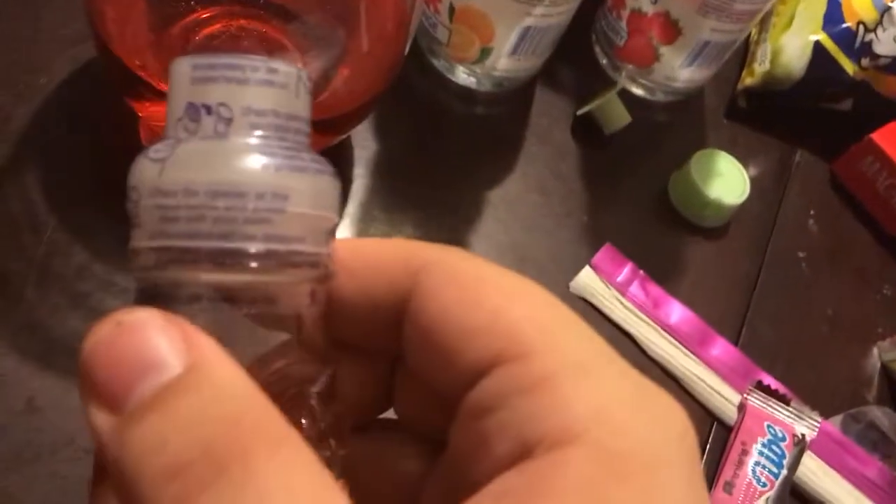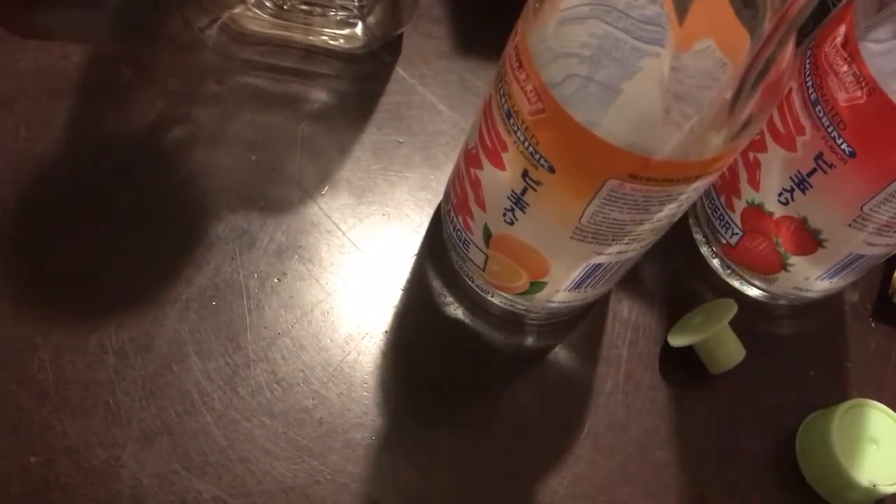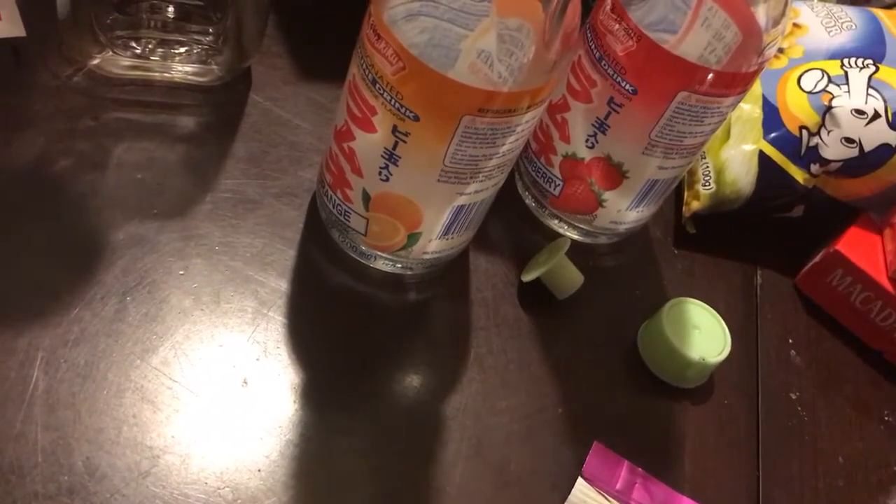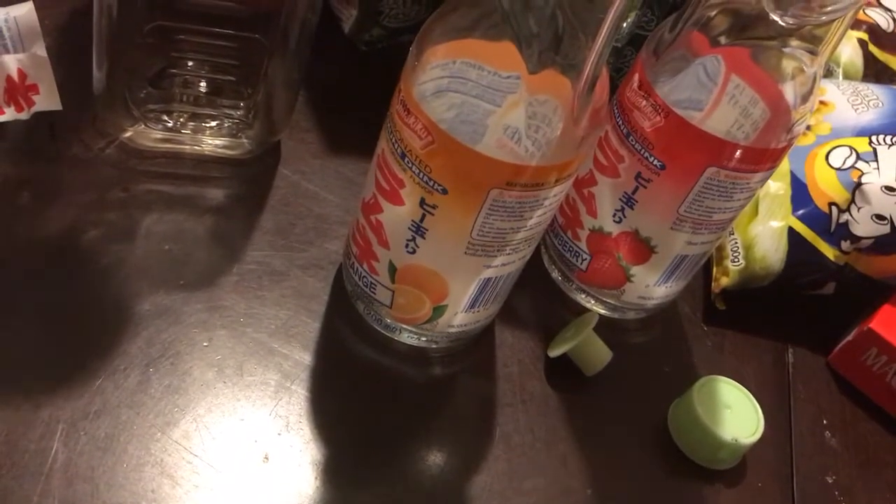Here is the second one of what I'm gonna call the Blue Cap Soda, or Japanese soda, because these ones have blue caps compared to the other ones that have white caps. This one is strawberry flavor. Let's taste it. It kind of tastes like the orange one, except strawberry — almost like a mix between a strawberry Fanta and a strawberry Icee, I would say.